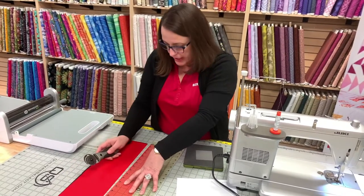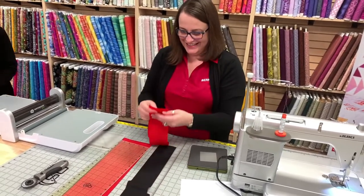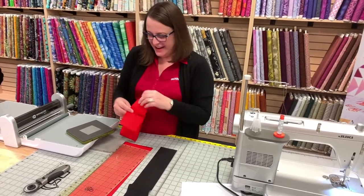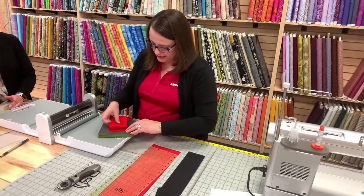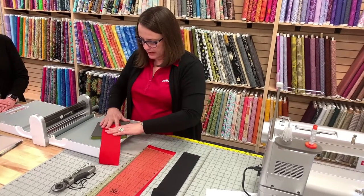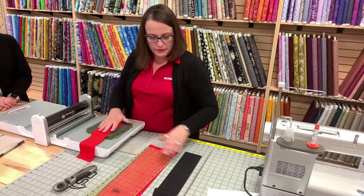I love having a new blade, it's so nice. So we need 4 patches, so I am just going to layer these just like this, and I'm going to use the leftover for the other pieces. And there's my 4. My salvage is right here.